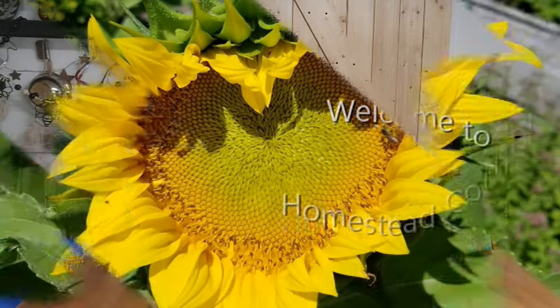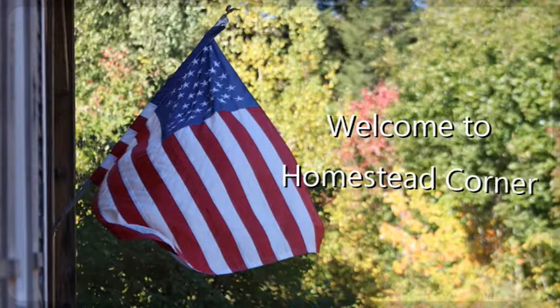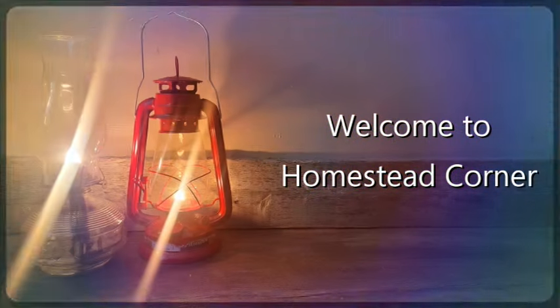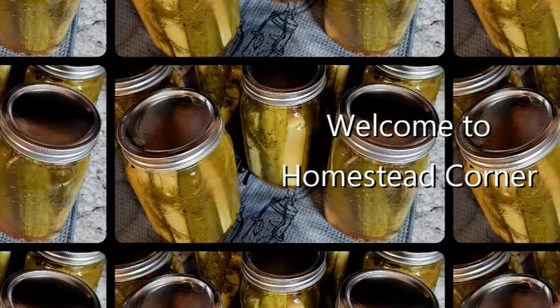Hey everyone! Welcome to Homestead Corner. I'm Ginny and today I've got a $25 stock up pantry haul from the Dollar Tree. I ran into Dollar Tree and grabbed a $25 budget haul. I found a couple of new things, but most of it was already things they normally have in stock. Let's jump in and see what we got.